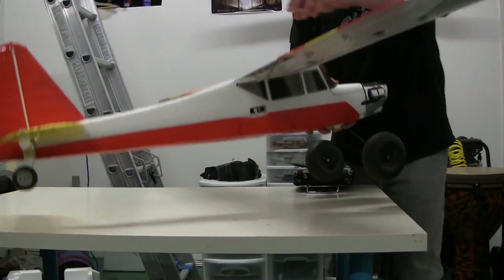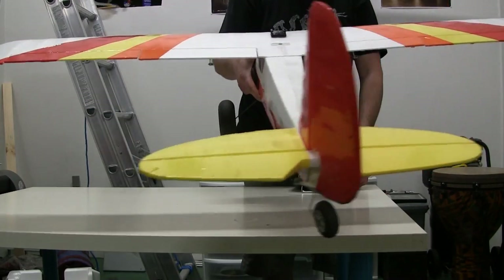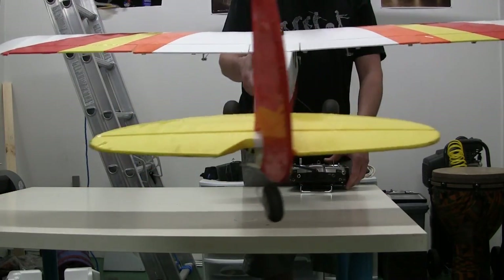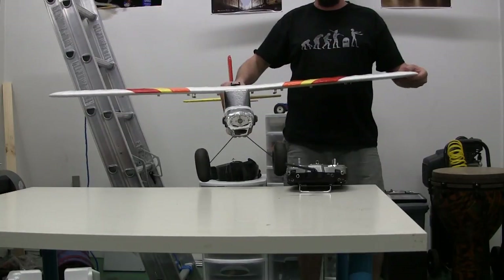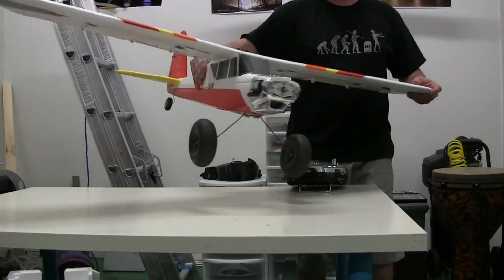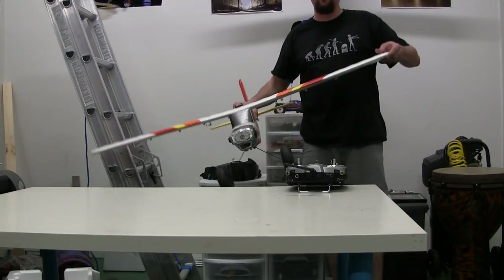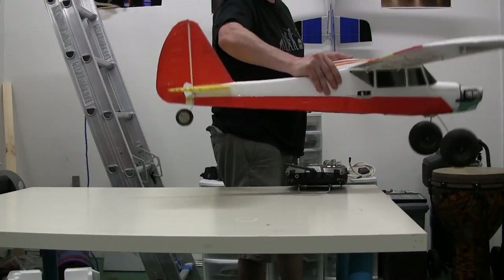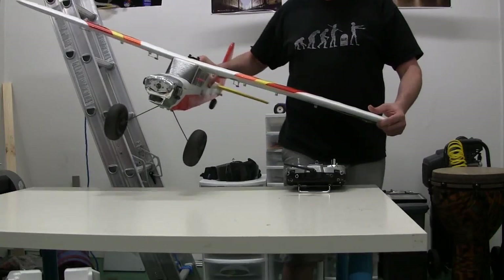Next up we've got the rudder, which is down here. As the rudder moves back and forth, it controls the way the aircraft points — this is called yaw. By using a combination of roll and yaw, pilots can make very good, clean turns. When you're first starting out, you can probably just use roll by itself combined with the elevator — that's enough to fly an aircraft. But the pros do it with elevator, rudder, and aileron all together.